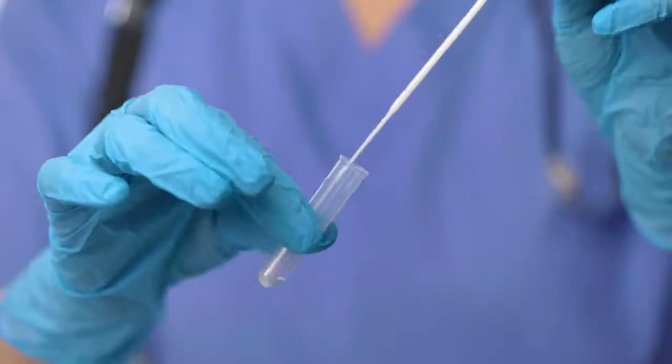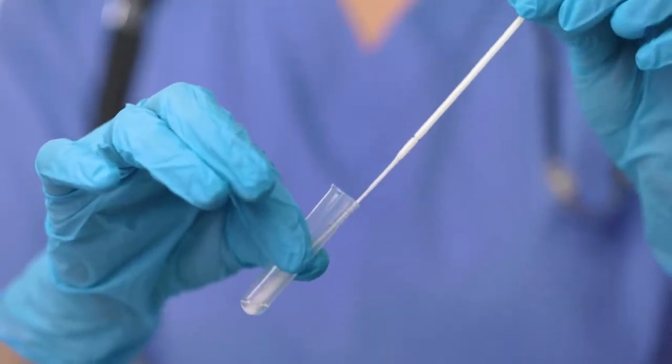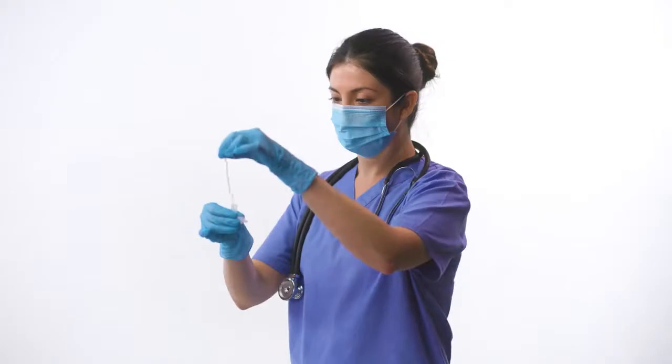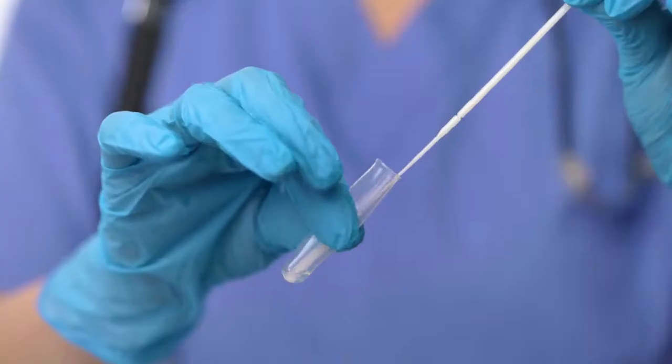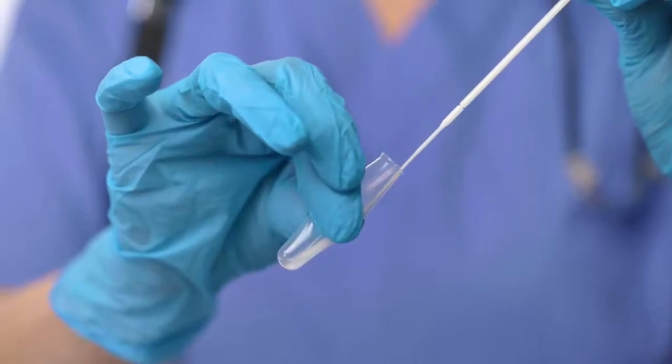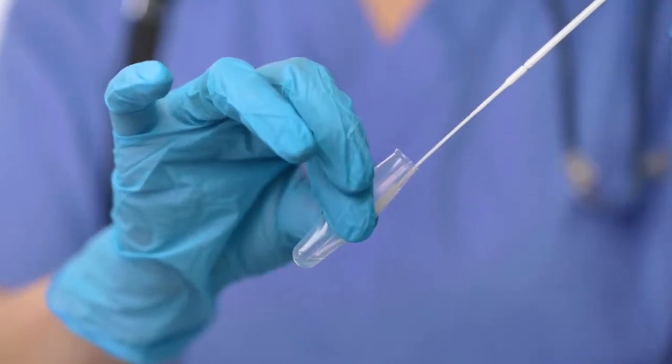After the sample is collected, fully immerse the swab into the buffer liquid in the extraction tube and rotate it around for at least 15 seconds. As you remove the swab, press it against the sides of the tube, removing as much liquid as possible.